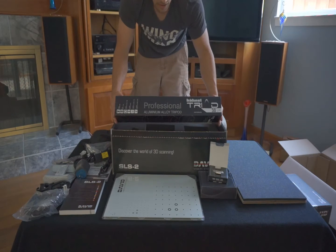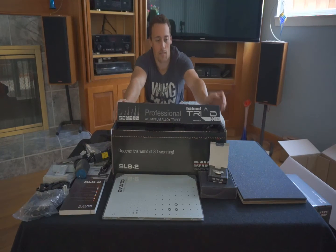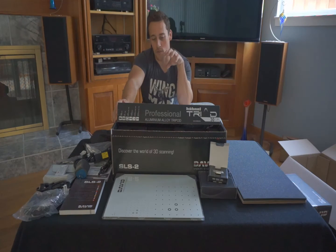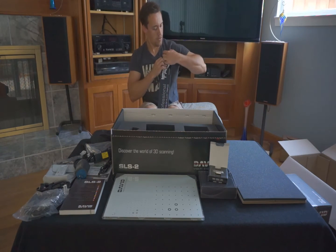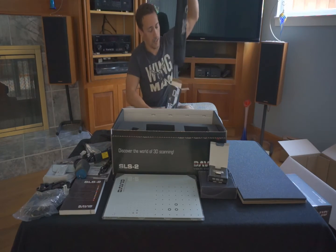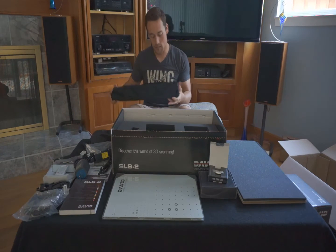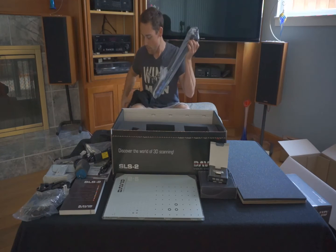Beautiful tripod. This is actually the same tripod I'm shooting off of right now — we got a spare one. It's called a rock ball — the one-inch ball piece is fully adjustable and also has rotational movement. It also comes with a carrying case, which is really nice. This is by Triad, and the model is Triad.